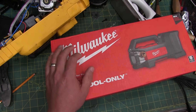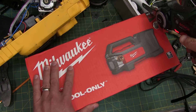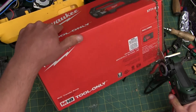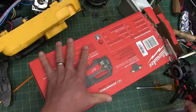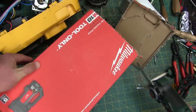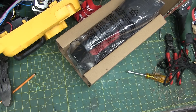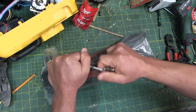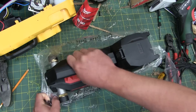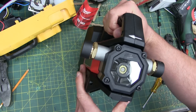Welcome back to the shop, gentlemen. F*** Milwaukee — we got a pump. Feels quite stout. Got a clear viewing window, right full of the gunk.